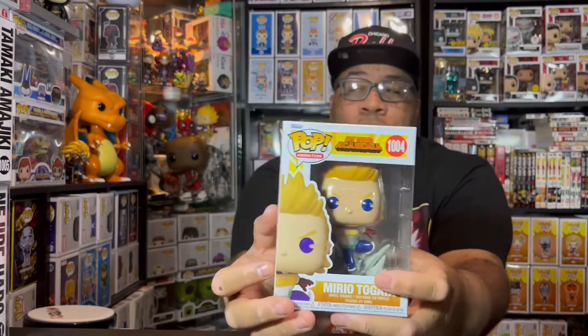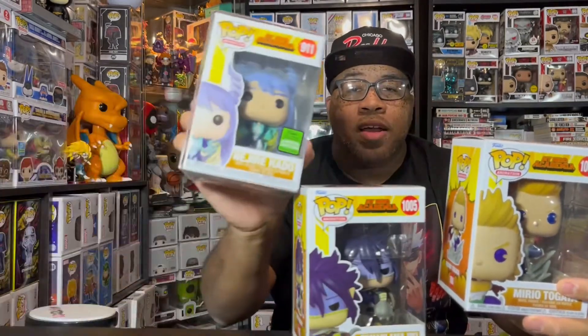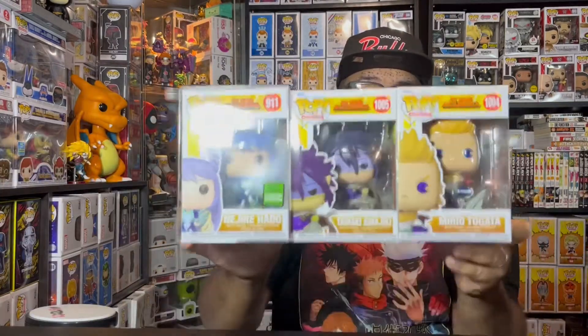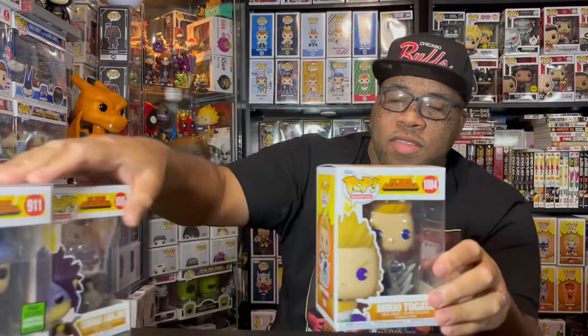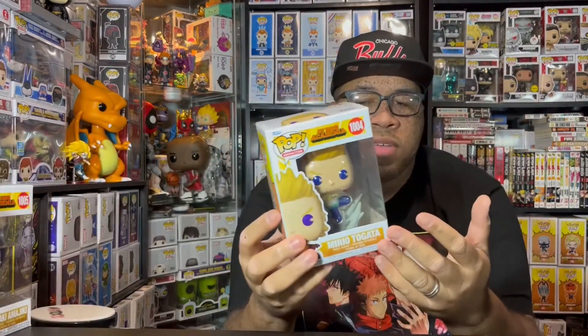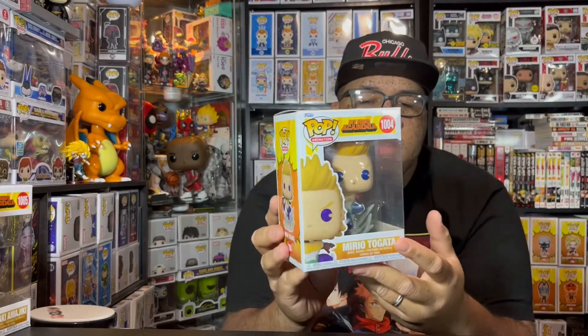This is part of the Big Three, which includes Tamaki and Nejire. Pretty cool to actually get all three in hand finally. The only thing I can complain about with this one is I wish he had his mask on, but it is what it is. We've got to get this bad boy out of the box and see those cool details.